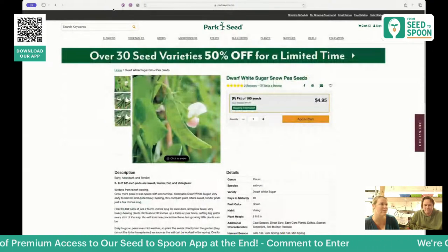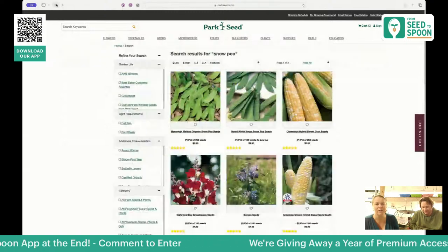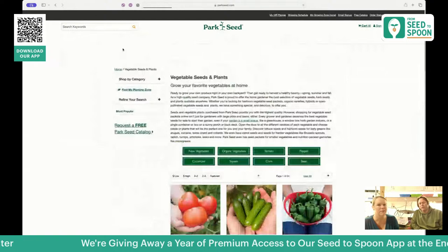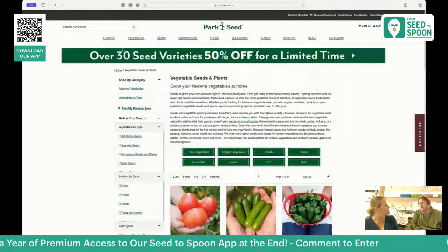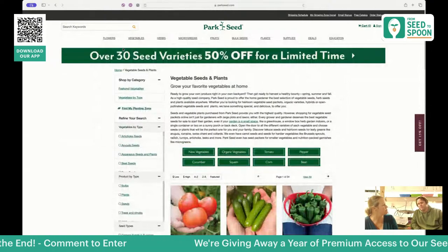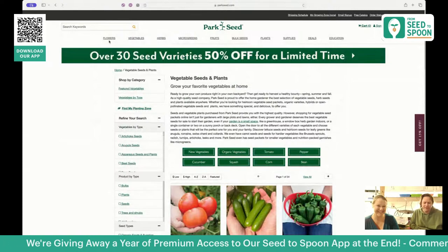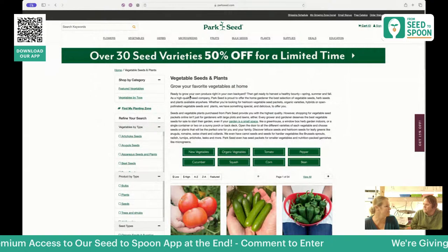Sugar snap peas are incredible, and we grow a ton of them along every trellis we have. We'll switch to beans once it gets too hot — that's a topic for another workshop — but we have either beans or peas growing year round. Every spring garden needs to have some peas.